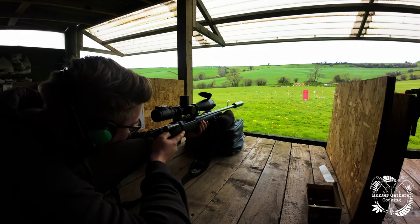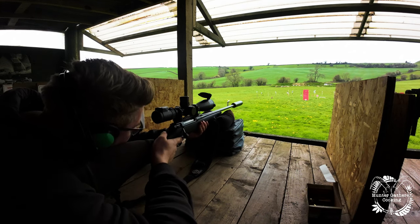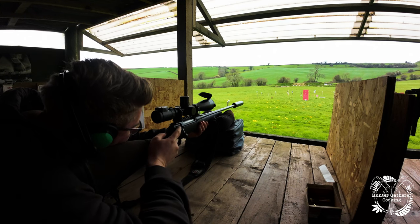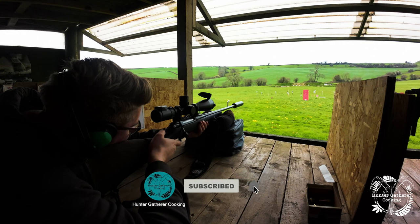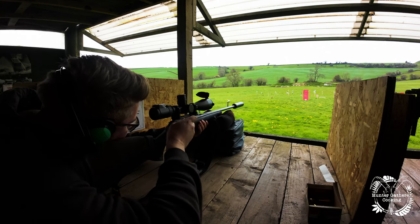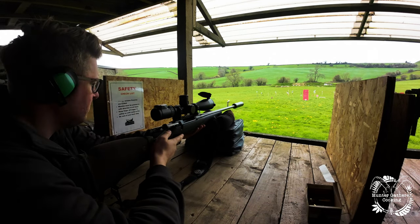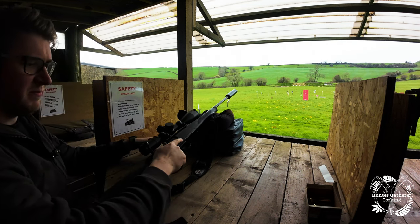Perfect. Now chamber a round — bolt forward and down, that's it, semi-aggressively. Keep your eyes on the target, safety off, push forward — that's it. Reacquire that target and in your own time take the shot. Okay, that's it — good, you stayed on the target. Now unload and make safe: safety on, drop your magazine out, and job done. Perfect, happy with that? Yeah, that was good.